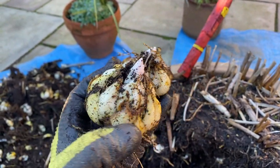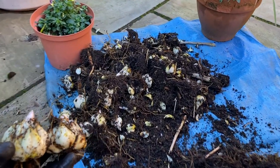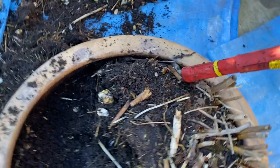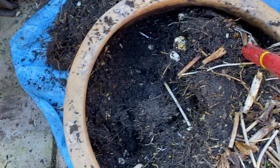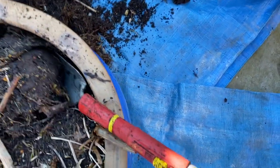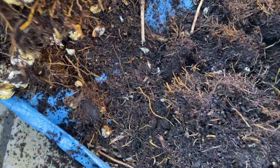Now we're talking — that's what I call a lily haul! Getting a few more big ones now, and as we get more soil and compost out of the pot it becomes a little bit easier to get the trowel around the side and dig them out. There we go — 77, 78, 79...